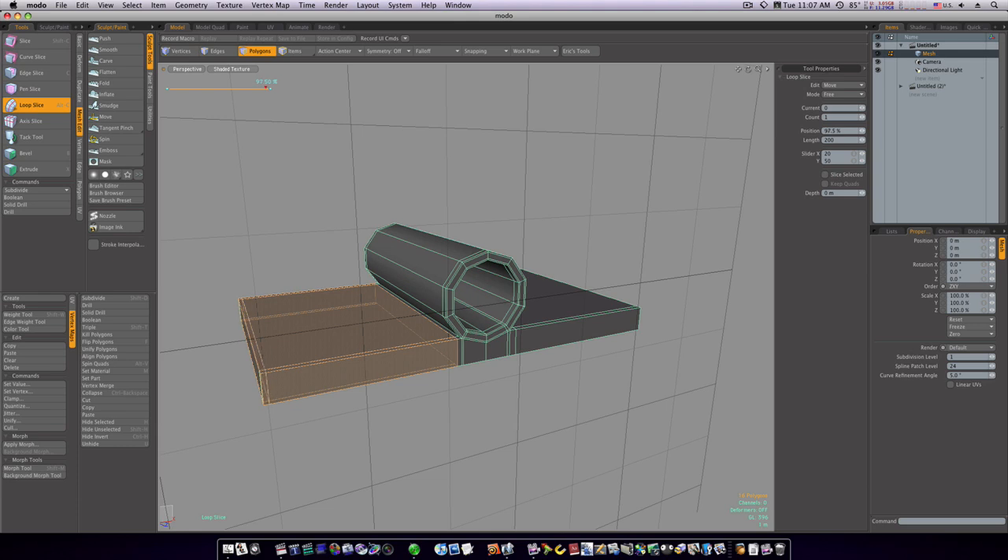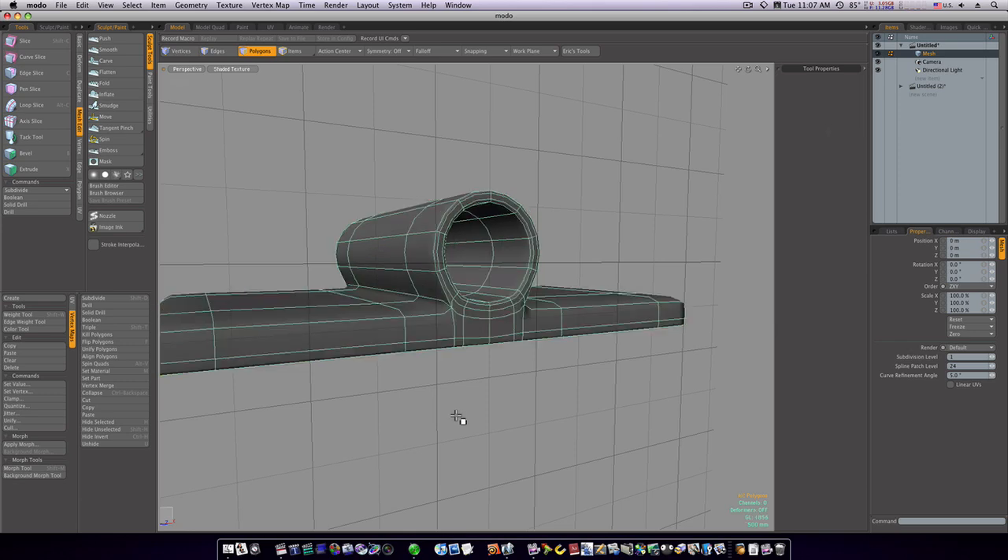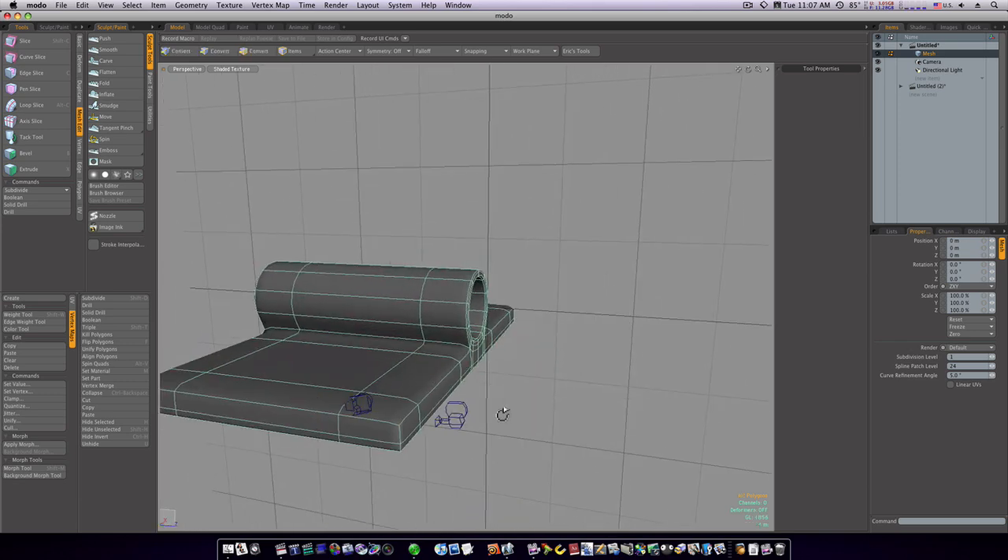Put one on this edge, run one, and put one on this edge down here. Now we've got everything braced pretty well. It looks like we need one more along the bottom, so we'll run a loop slice around the bottom like that.